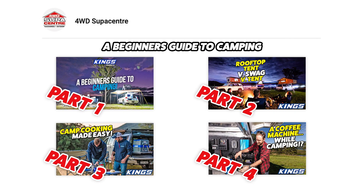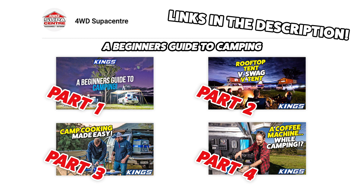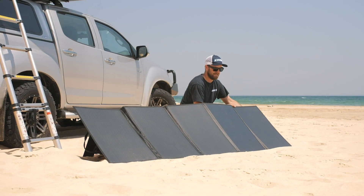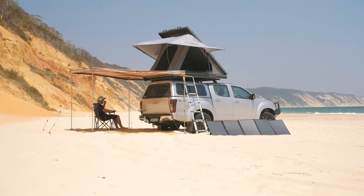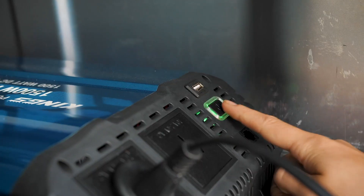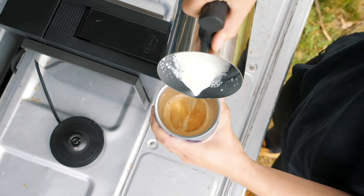I've put links to the first four episodes in the series in the description, and while you don't have to watch them in order, there's excellent information in all four episodes that you shouldn't miss. Last episode, I handed the video over to my mate Khan, who ran through how to set up a camping electrical system that will let you take all the modern comforts of home with you — including a proper coffee machine.